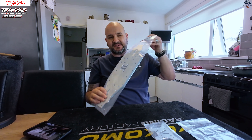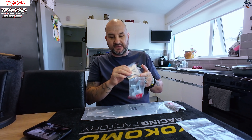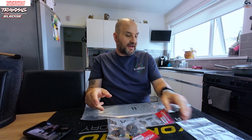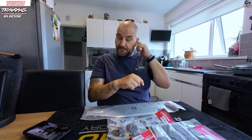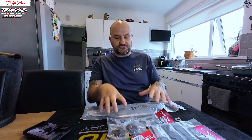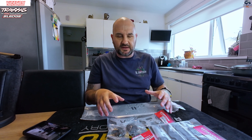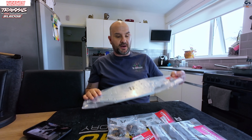I did initially want to show how to install everything, but if you think about it - we've got the chassis, the towers, the upgraded spiral cut hardened gears, and the carbon fiber inserts for the arms - this video would probably end up being way too big. I have got other parts I want to fit on the vehicle in a separate video. Today we're going to concentrate on getting these parts on the car, and if I come to any steps worth showing you, I will - it's pretty straightforward, literally replacing part for part.